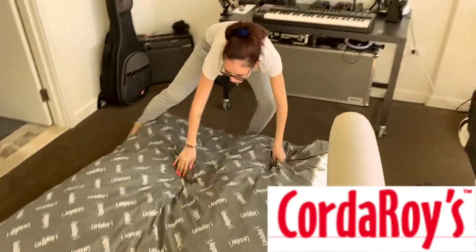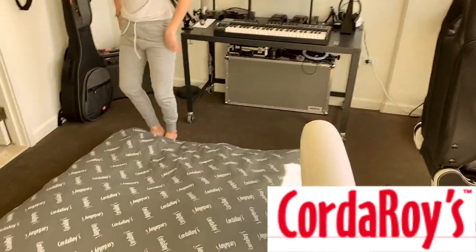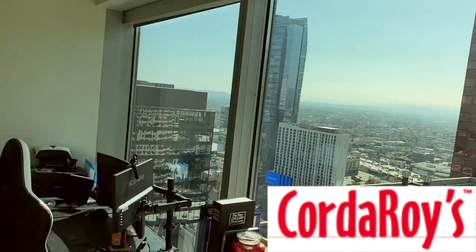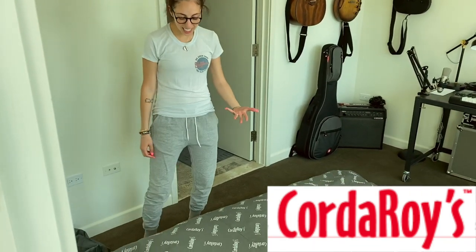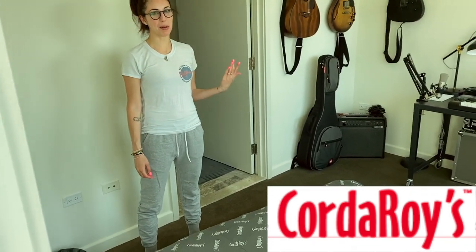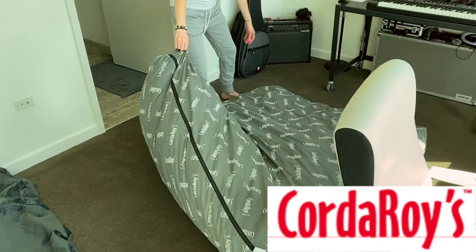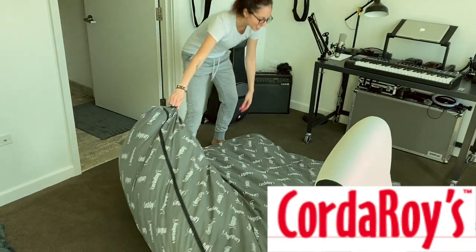So now when guests come, they can lay there and look through our desk at the beautiful view. And then put it back. Now the only time I've ever put it back was with Kenny, so let's see if he can do it. You fold it up like a taco, they say. That's not like a taco. Is it like a taco? Like this.